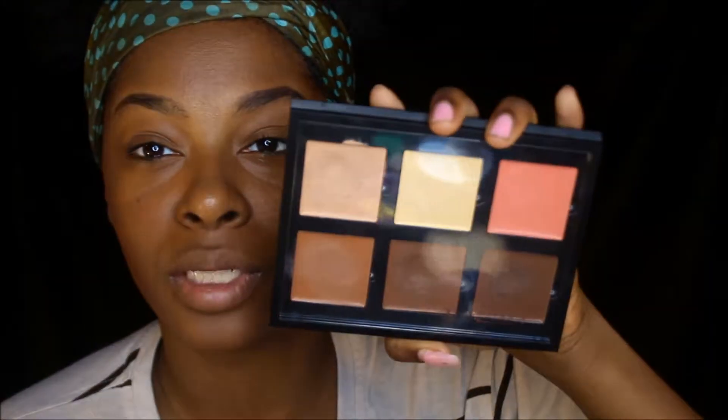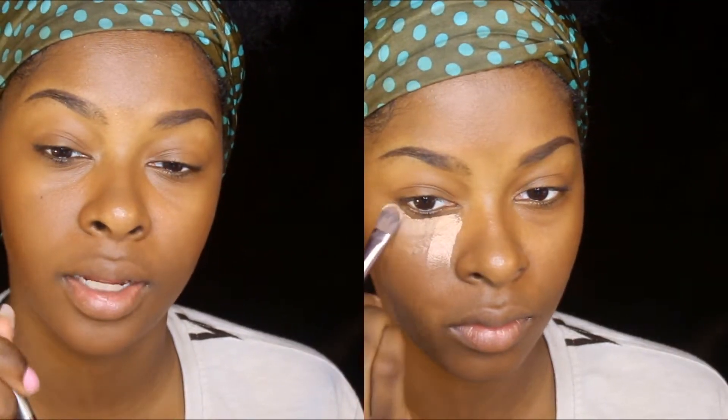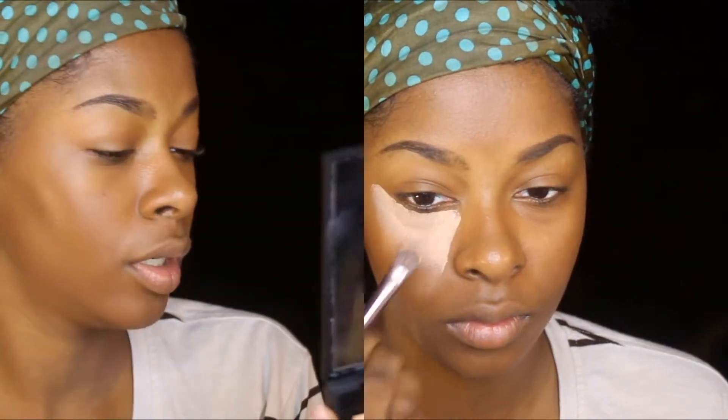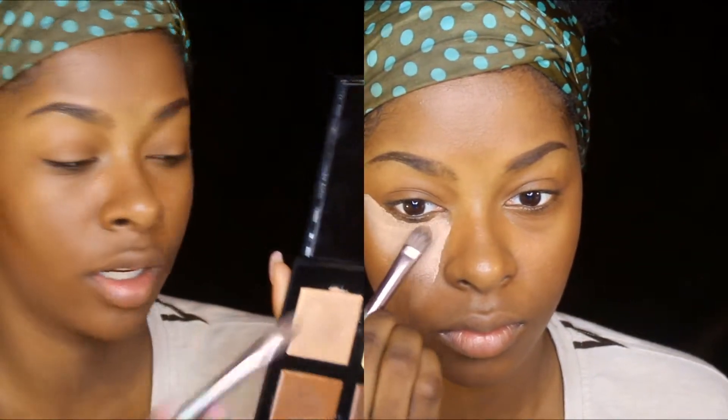I love the BH Cosmetics brush brand so much. Today I'm using the Anastasia Cream Palette in the color medium, and I'm going to be applying my highlight with the V7 BH Cosmetics brush. To highlight, I'm going to be using the color cream.